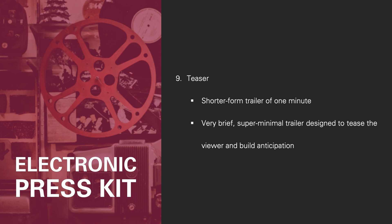And finally, number nine, the teaser — a shorter-form trailer of about one minute. A teaser is a very brief, super minimal trailer designed to tease the viewer and build anticipation. A teaser only has to have one hook. It gives just a taste of what is to come, so people are eager to see the film.